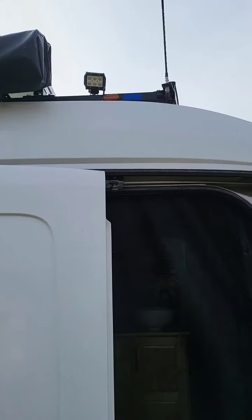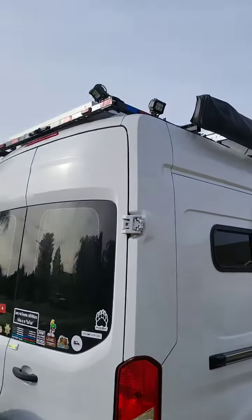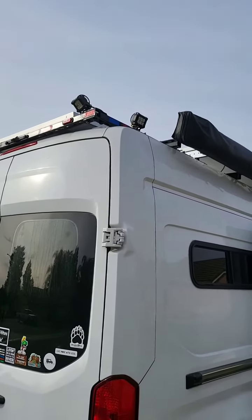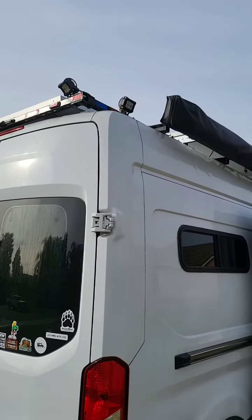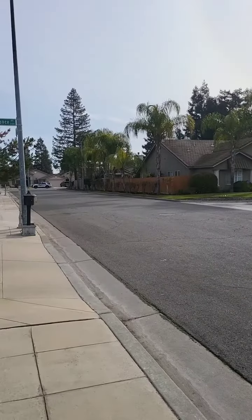Okay, here's one of the lights — on, off with the remote. On, off. Pretty cool, huh? And I walked all the way down the street, about halfway down there, and it still worked.